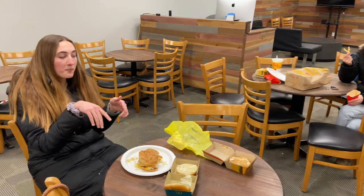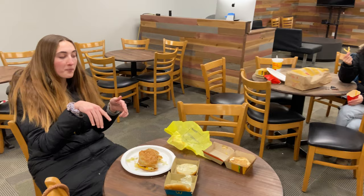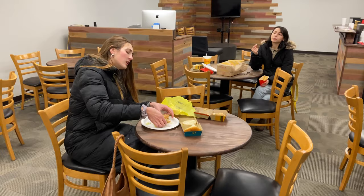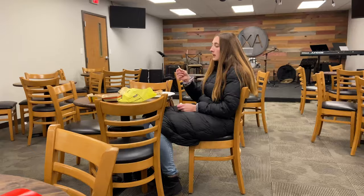I guarantee you if I did a search there would be about 18 ASMR Land Air and Sea videos already. We could make it original though. Do I have to eat this whole thing? Yeah. We're not gonna film the whole thing — you spent $15, your life savings. We're gonna check back in once Alexis is finished and see if she's still alive.